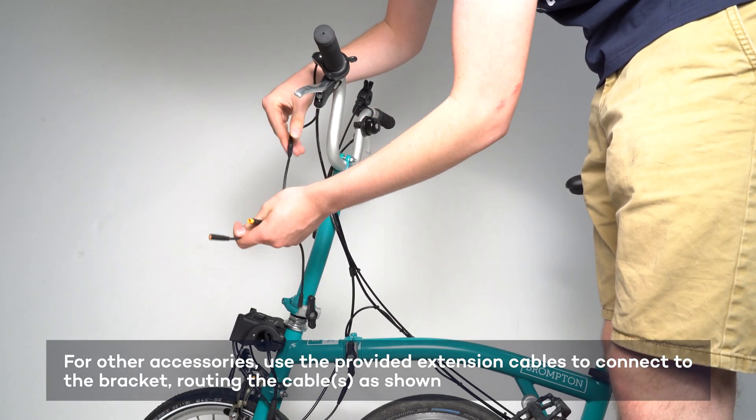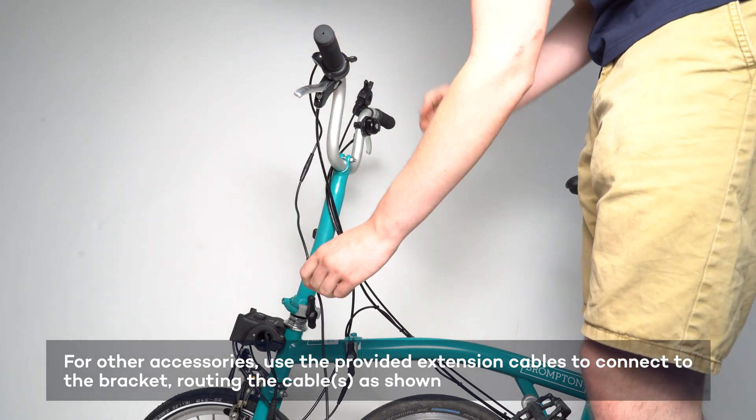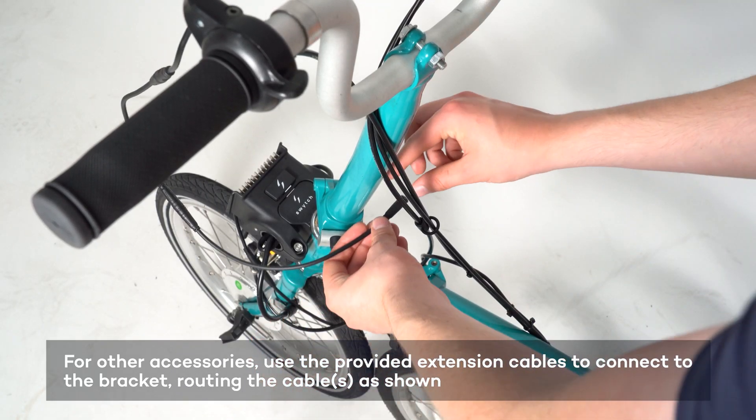For throttles and brake sensors, use extension cables to connect to the bracket, once again ensuring the cables are routed as shown.